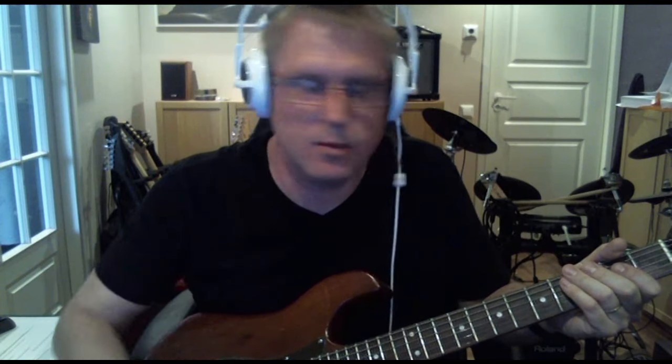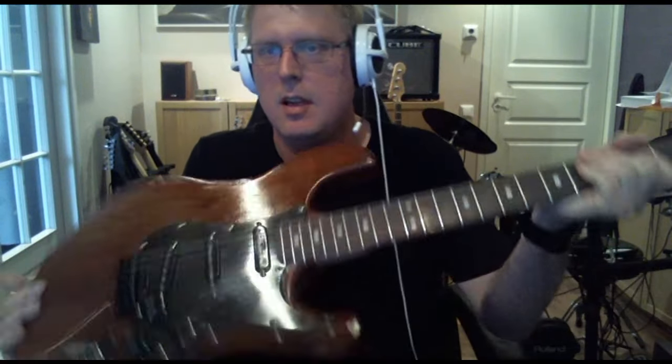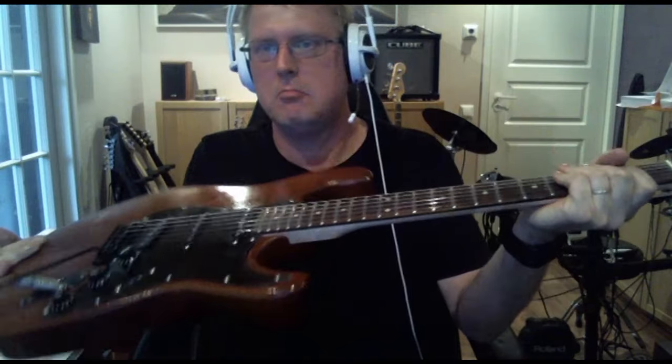I guess that's it. Thanks for watching, and if you have any questions about this humble guitar, please send me some questions and I'll try to answer the best way I can. Bye!